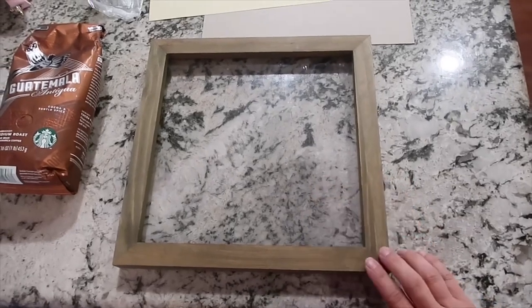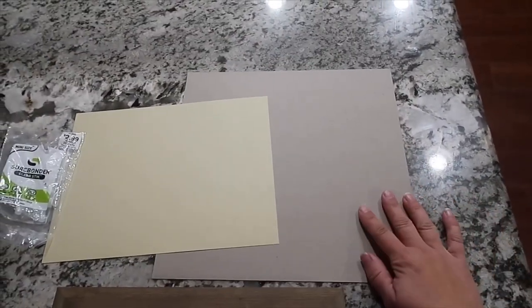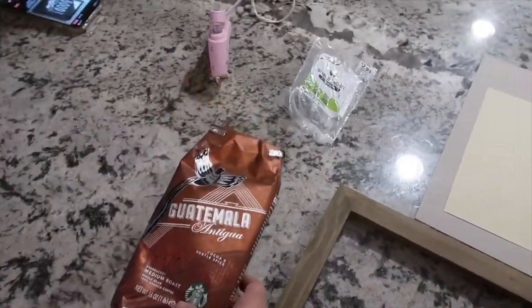For this project, I used this sign, a thin piece of cardboard, and a piece of cardstock, and also hot glue, glue sticks, and some coffee beans.